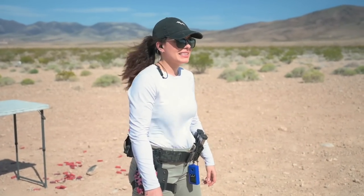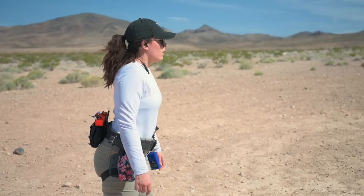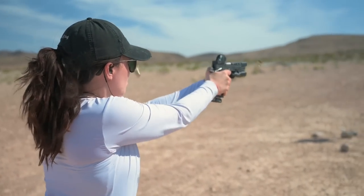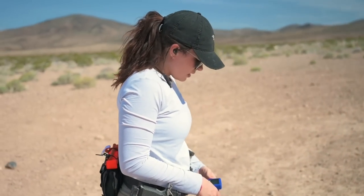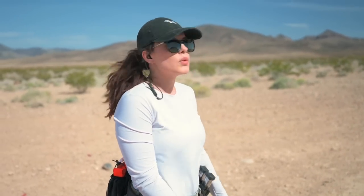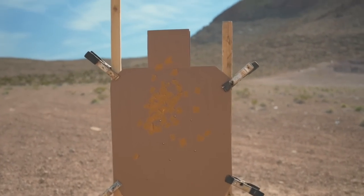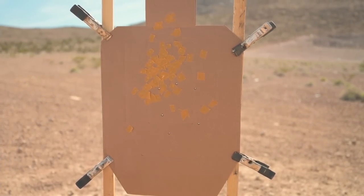All right, Jade, bill drill for time — go for it. First run was a 2.61. Let's go look at the hits: three alpha, three Charlie. Nice. Let's go again.